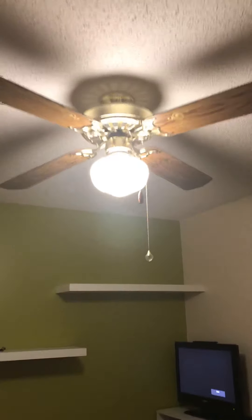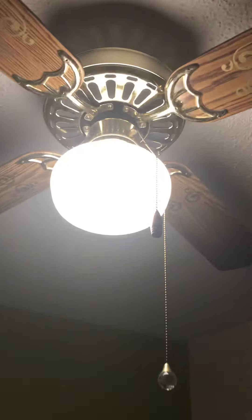This is our Hampton Bay Southwind ceiling fan, I think. It looks more like a Kmart Alaska, but it's branded Hampton Bay.